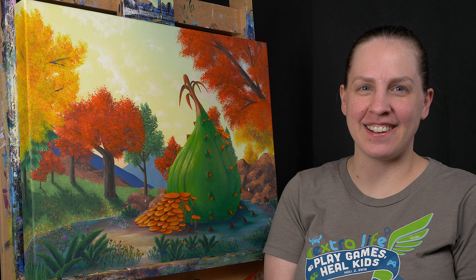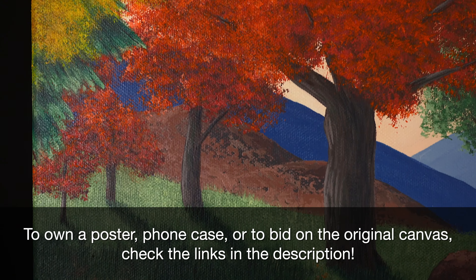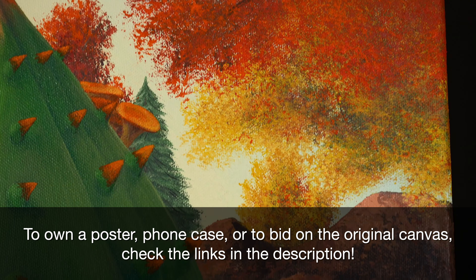And we're done! We have the Akkala Great Fairy Fountain from The Legend of Zelda: Breath of the Wild. If you're interested in this piece, you could buy a poster or a phone case, or bid on the original canvas. There are links down below.